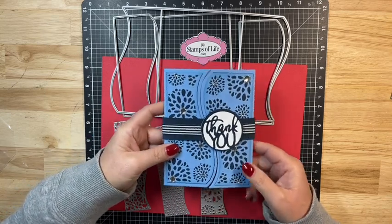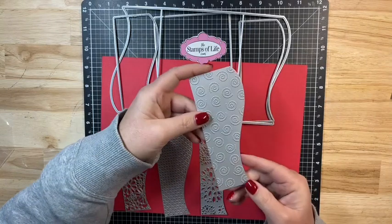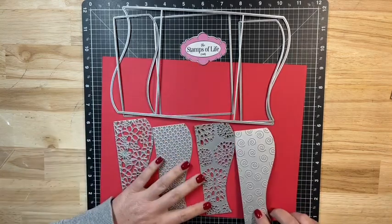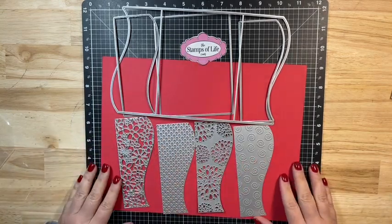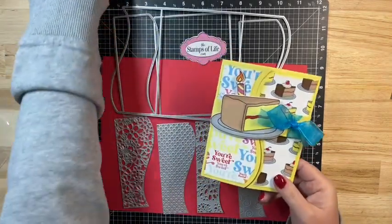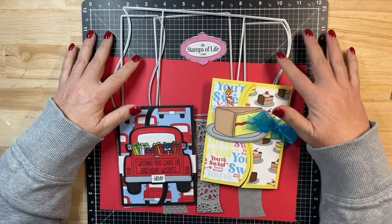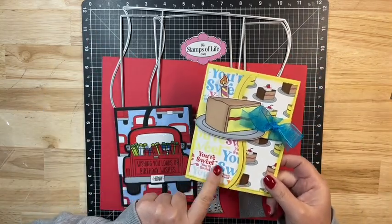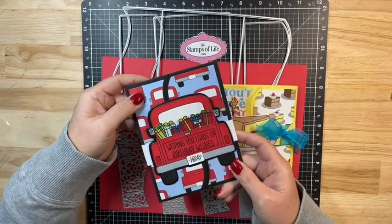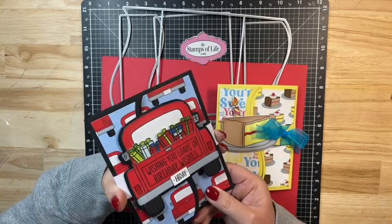I just think this one is so elegant. I didn't create a sample with this one, but you also get one with fun swirls. You get lots of dies and so many different cards that you can create. And then not using any of the drop-ins — that's where I created these two. I just used the regular side dies to cut out my pattern paper, then created my belly band. This one I put a big die cut on the belly band that moves up and down.